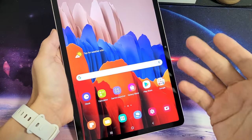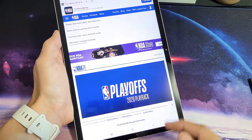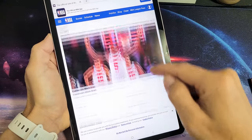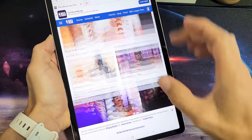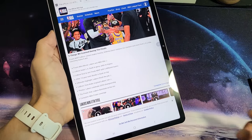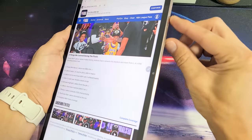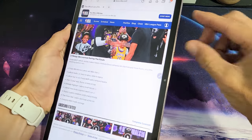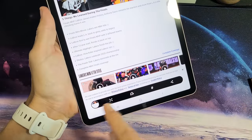Now you also have something called scroll capture. For instance, let's say that you're on a website and you've got tons of things that you want to take a screenshot of, so you don't want to take multiple screenshots. What you can do is go ahead and use the power button and volume down — tap them both and then you'll see this come down here.